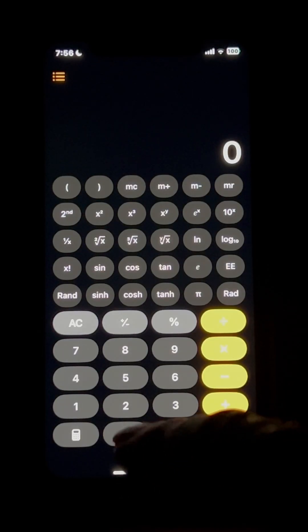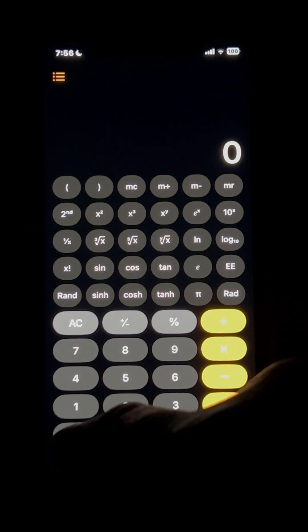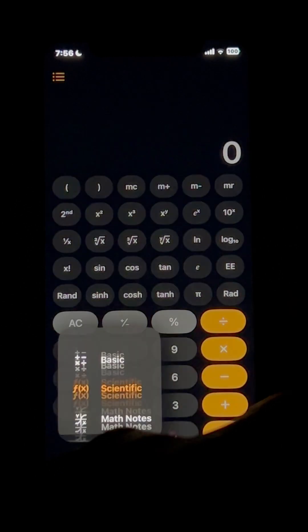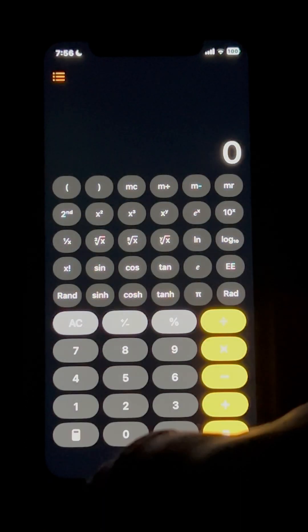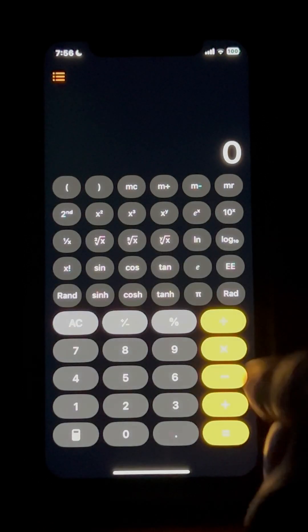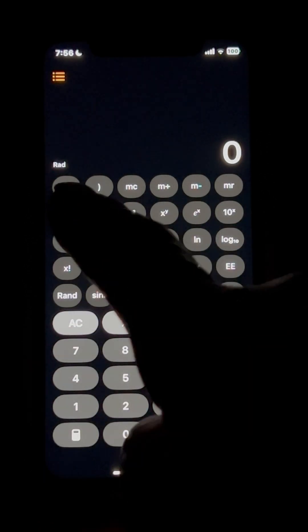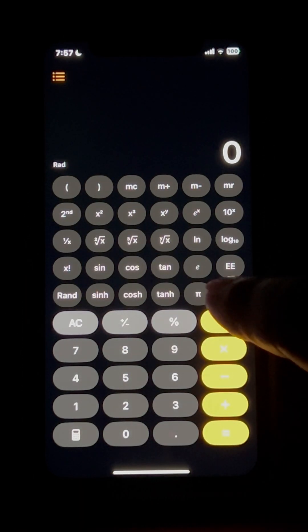Go to your calculator app on your iPhone and select the calculator symbol to make sure you're on scientific mode. In the top left corner, make sure there is no symbol that says RAD — you don't want that.